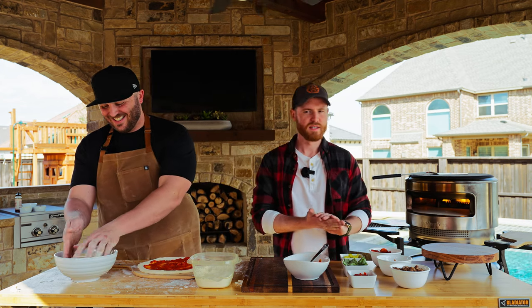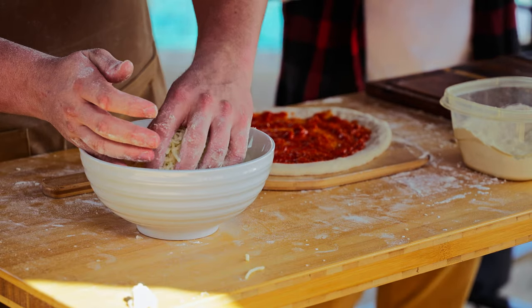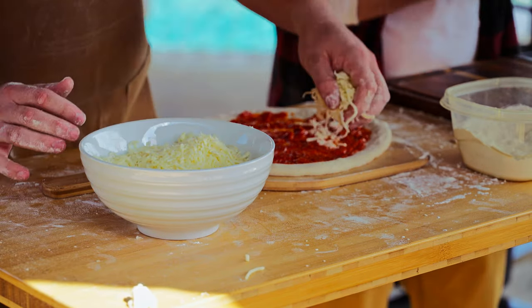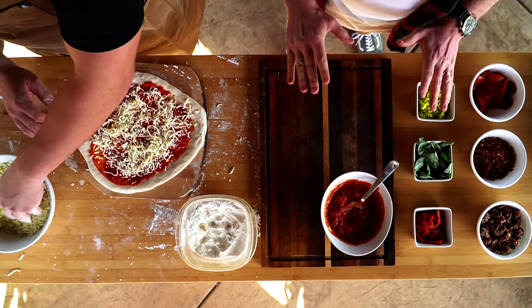We're going to take note of your recipes in the comments, so keep putting your favorite pizzas and defending why your pizza from your town is the best pizza in America.